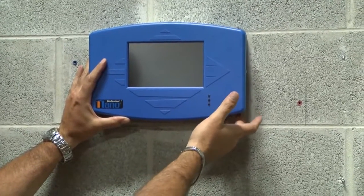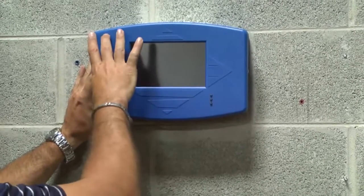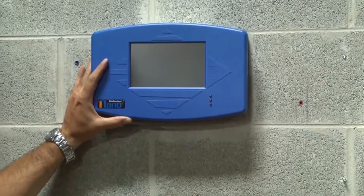There are electrical knockouts on the top and bottom of the intrinsically safe side, as well as the power side of the unit.